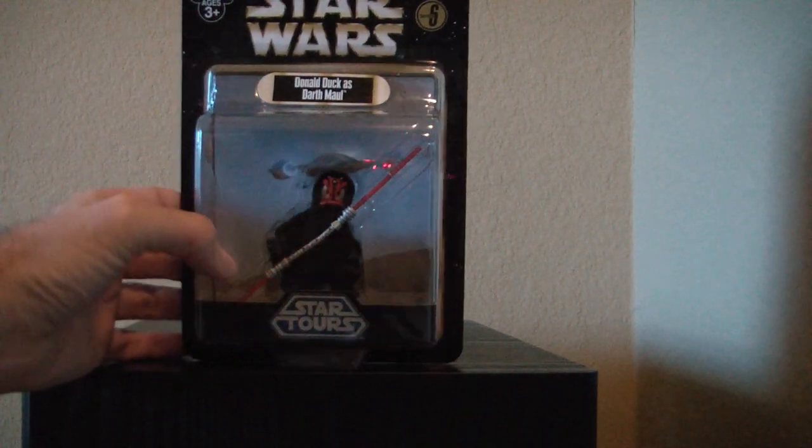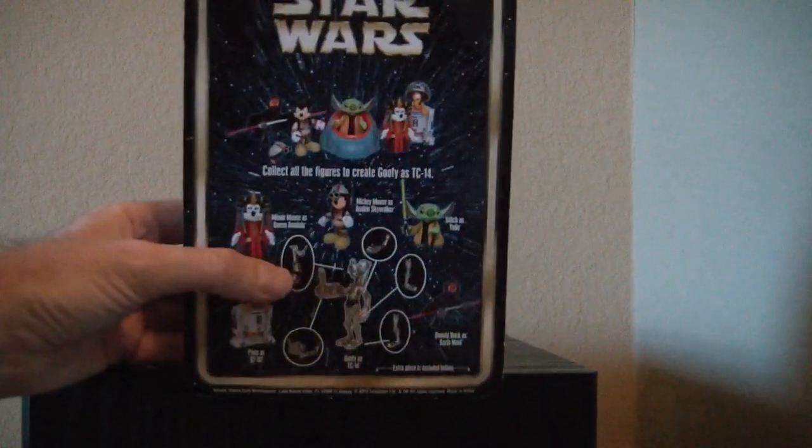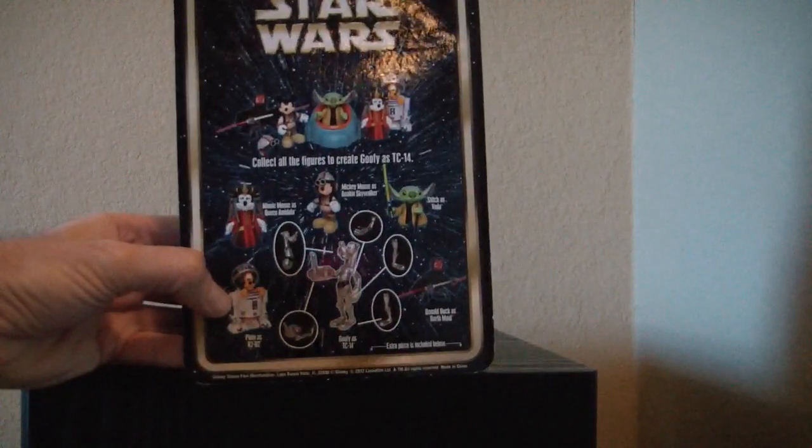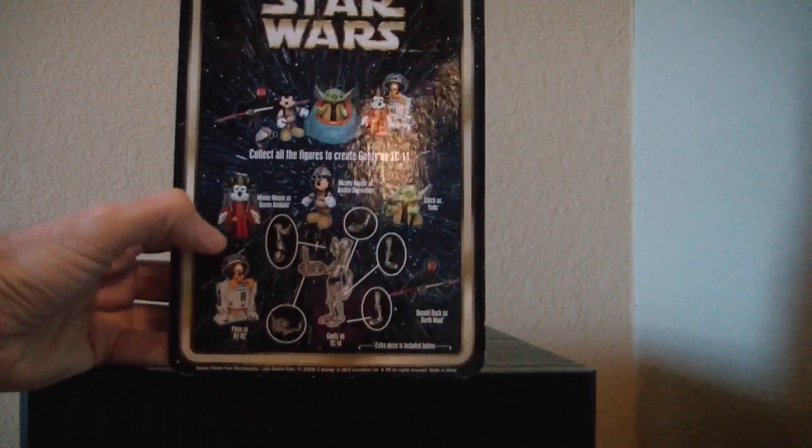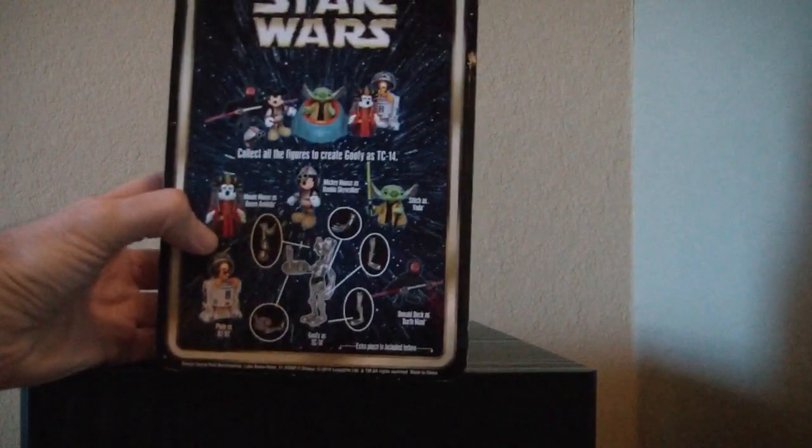The first is the inclusion of a Build-A-Figure. If you look back here, when you buy all five of the figures in the set, you can build Goofy's TC-13. Each piece is in the bottom — you can see which piece you get.